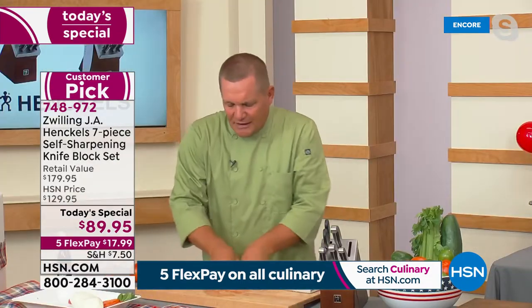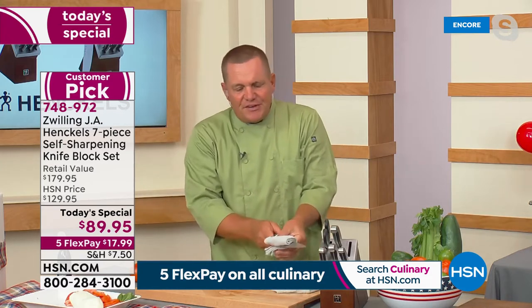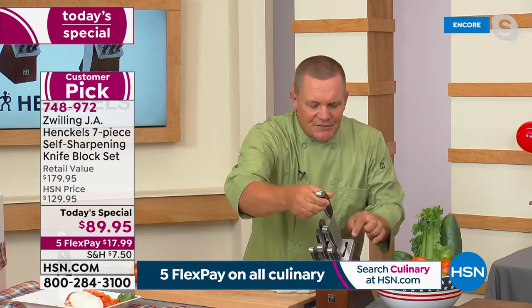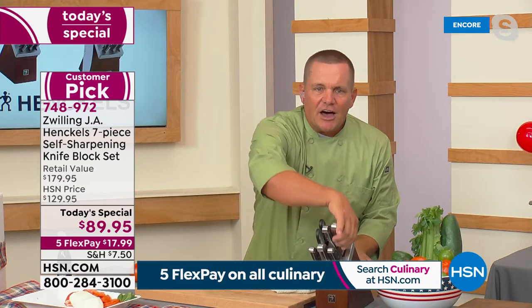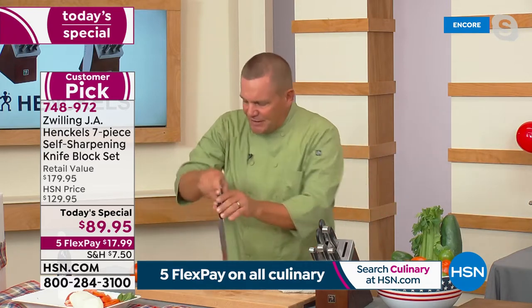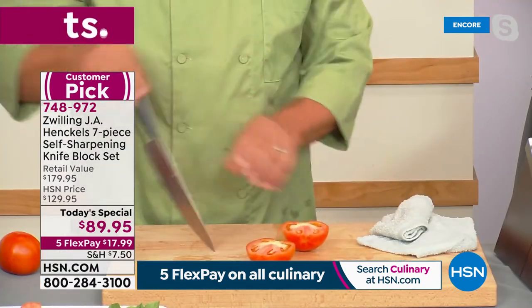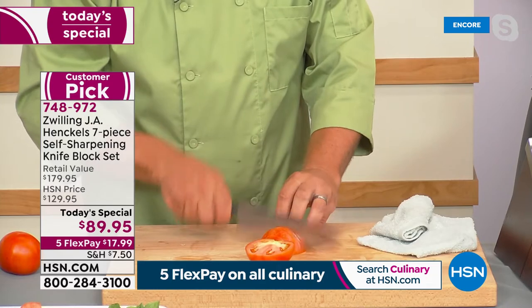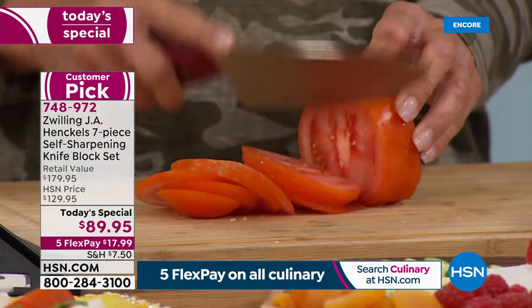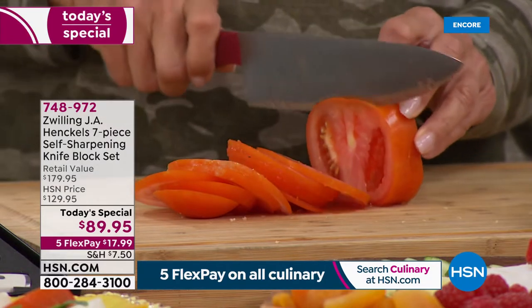You never have to worry about that with this new knife block set. When you take the knife out and replace it back in the block, it's got built-in ceramic sharpeners that automatically sharpen the knife for you. So every single time you pull that knife out, it's going to stay razor sharp — as sharp today as tomorrow, next week, next month, next year. All you do is move it and it cuts.